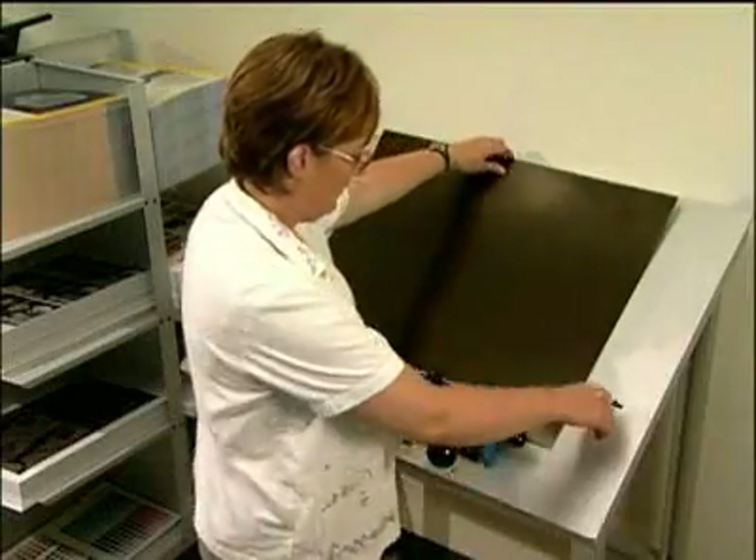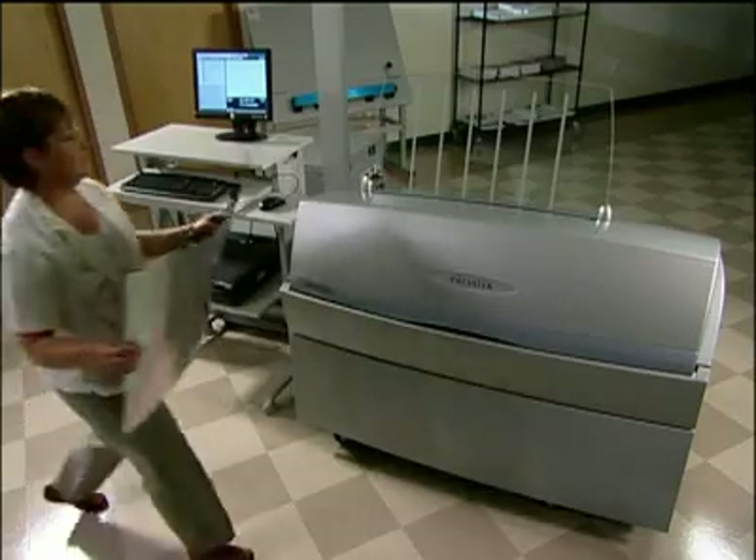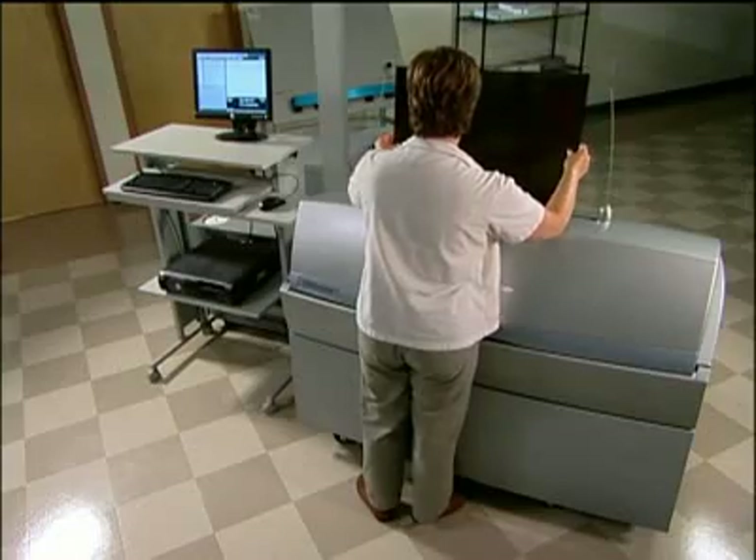Next, we punch the plate, which ensures excellent registration from plate to print. Place the plate in the Dimension 425XL.